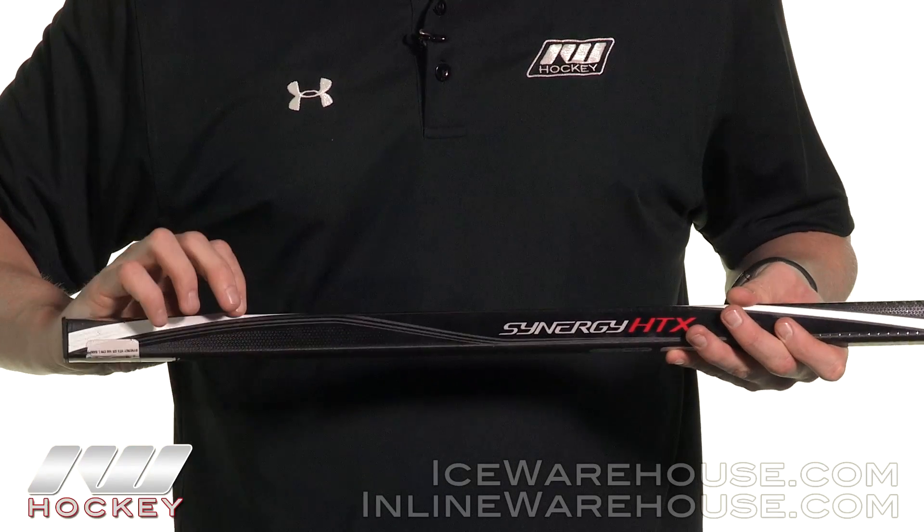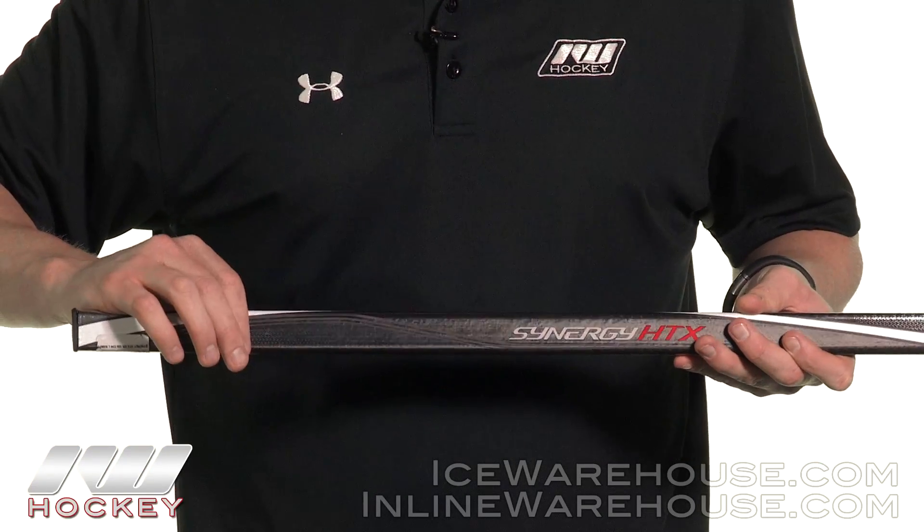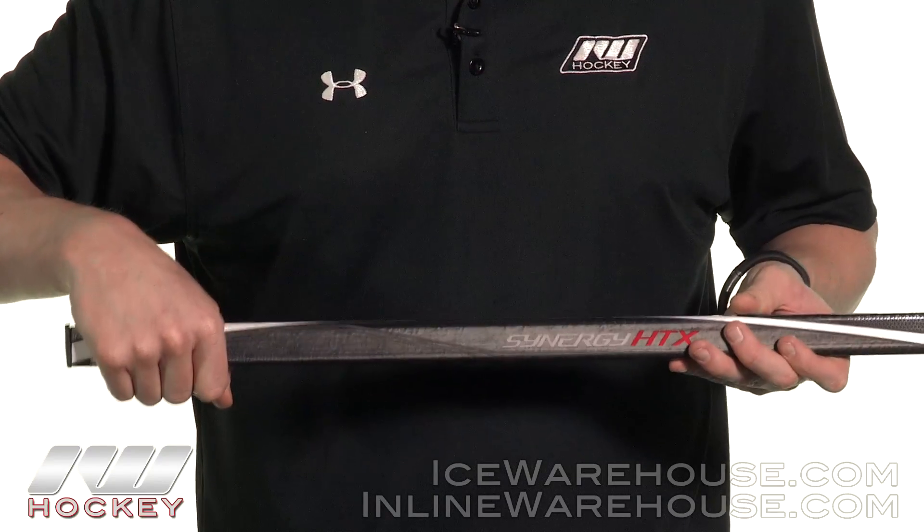Starting at the top and looking at shaft dimensions, we've got rounded corners and pretty much straight sidewalls, giving you a really nice solid lock in the hands.